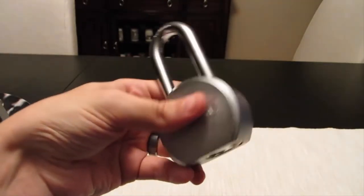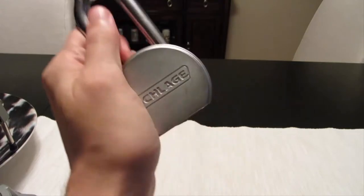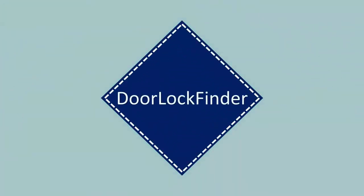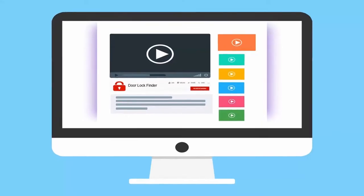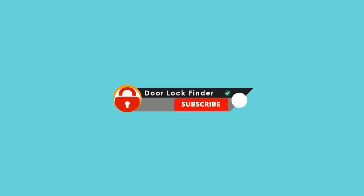Security is a crucial issue if you have valuable goods. Everyone wants to protect their valuables, and in connection to that, trailer door locks are significant. Welcome to Door Lock Finder, and today we are talking about the top 5 best trailer door locks. For more information about the products, I have included the links in the description field below. Let's get started.